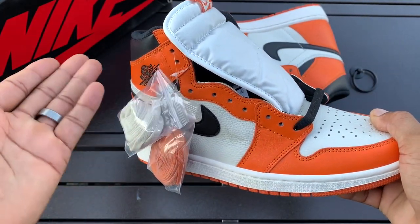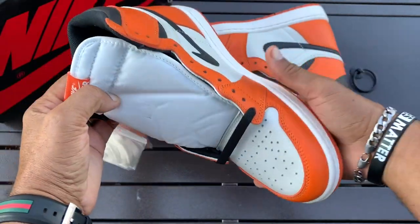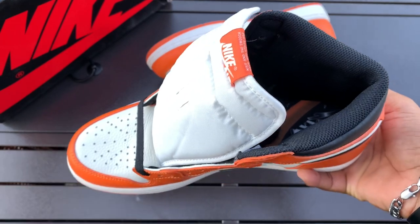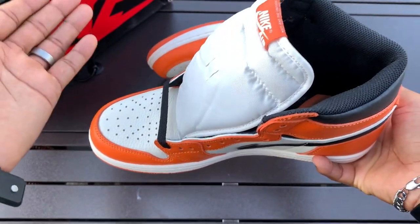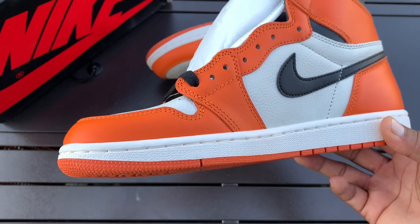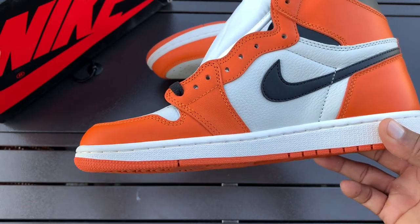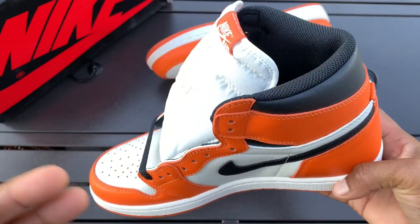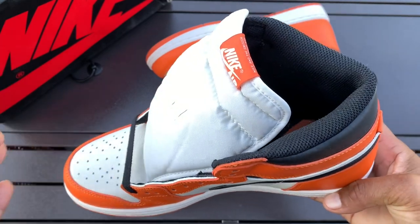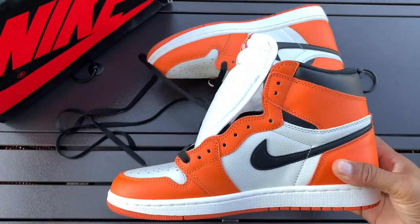Another thing I can say about this shoe is it was most likely made a while ago — this isn't a recent reproduction, probably made a year or two ago. For that, it actually smells more like a regular Jordan than anything. If you ever get a UA shoe and it has a strong smell of glue, the reason is because a lot of UA shoes are recently produced and they're not sitting in warehouses waiting for release dates for months, where the glue scent has a chance to dissipate. This shoe actually smells more like a retail pair than any other shoe I've ever received.